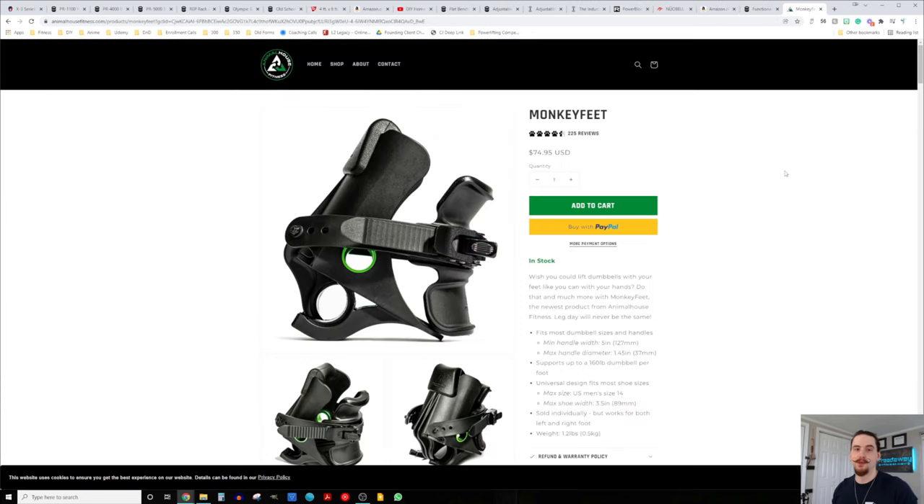One bonus accessory I wanted to throw in is Monkey Feet by Animal House — a clever little invention that attaches a dumbbell to your foot. You can do leg extensions, leg curls, kickbacks, and ab work. They take up no floor space at all — just toss them in a drawer or closet. I've used these extensively and absolutely love them.